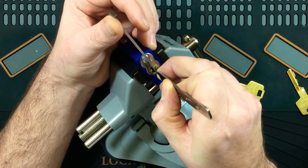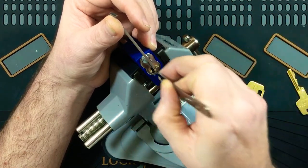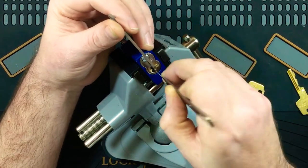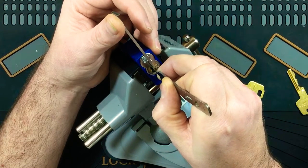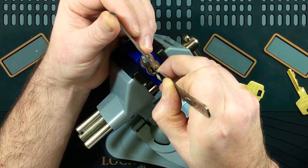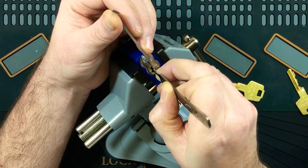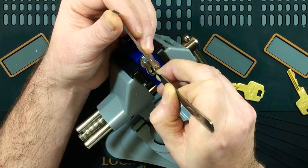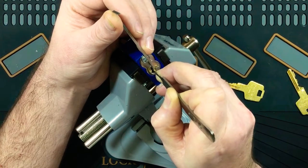Pin seven does move around a little bit in this one — back and forth, up and down, left and right — it adds to the picking difficulty a little bit. There we go, set seven. Okay, six in front of it — there we go — seven, six, five. Some nice clicks out of five, serrated pin.